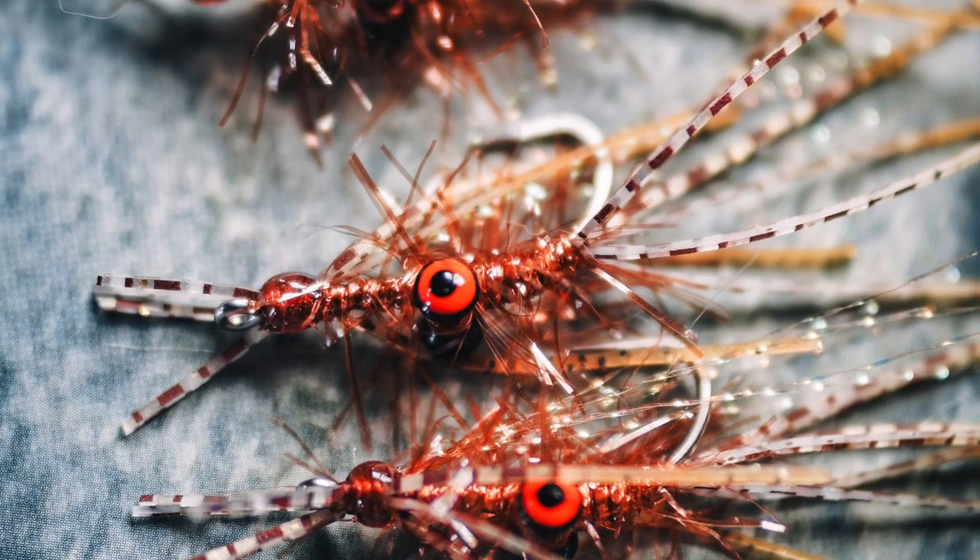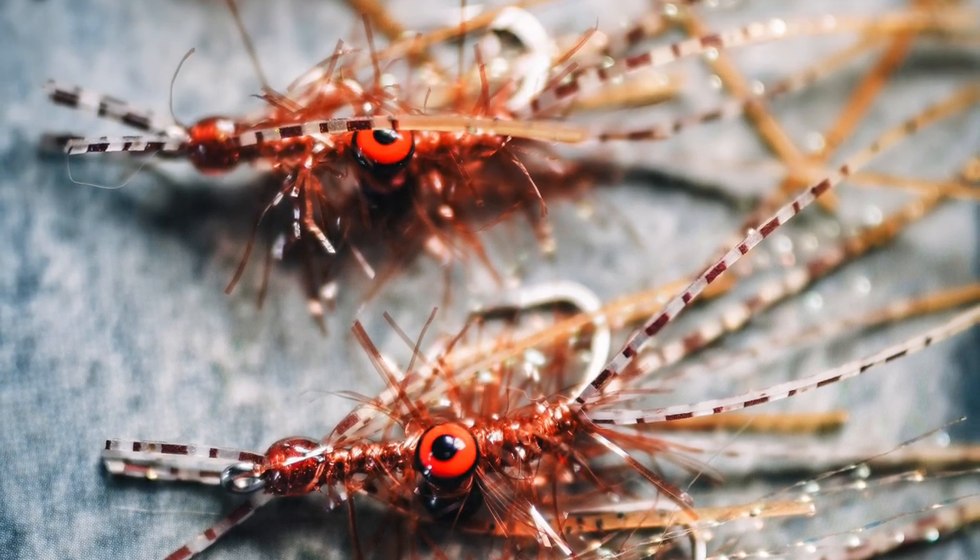It just finishes off looking so cool. I'm going to test this out in Belize — I got a good feeling about it — but I'm going to show it to you guys ahead of time. Hopefully you can check it out before I go to Belize in May and give me some feedback on what you think.